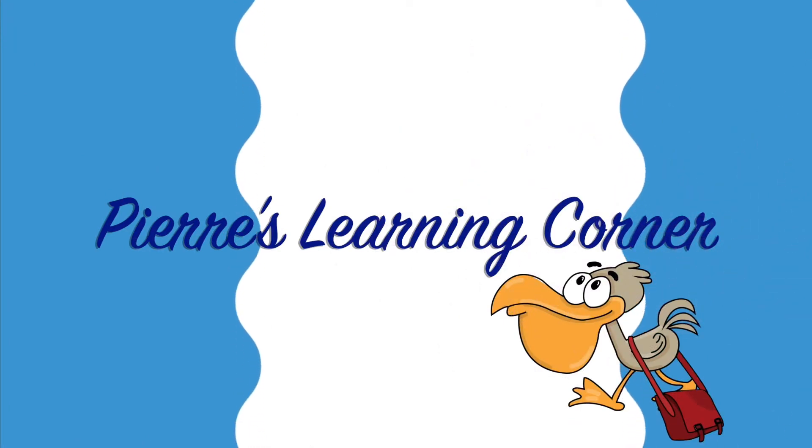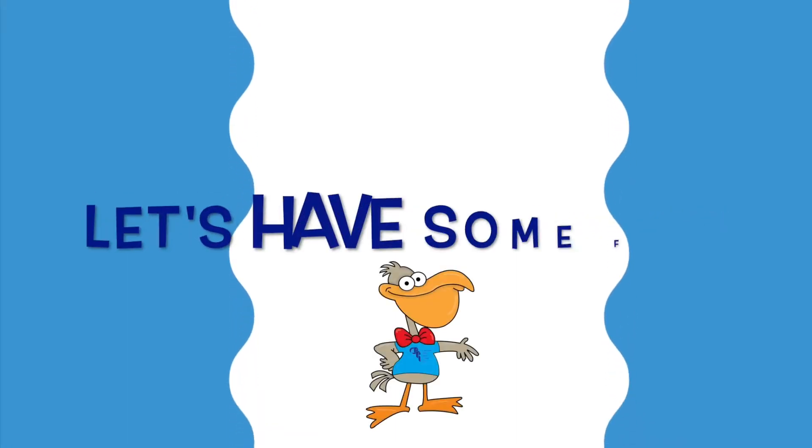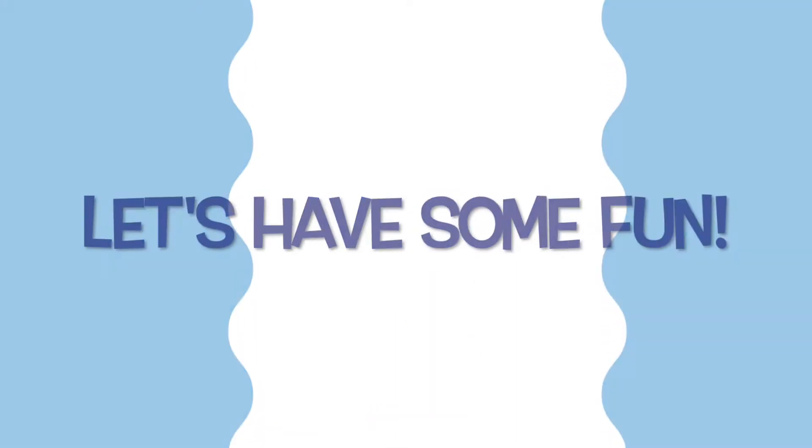Welcome to Pierre's Learning Corner. Hey kids, welcome to Pierre's Learning Corner. Don't feel blue — instead we're going to learn about the color purple.